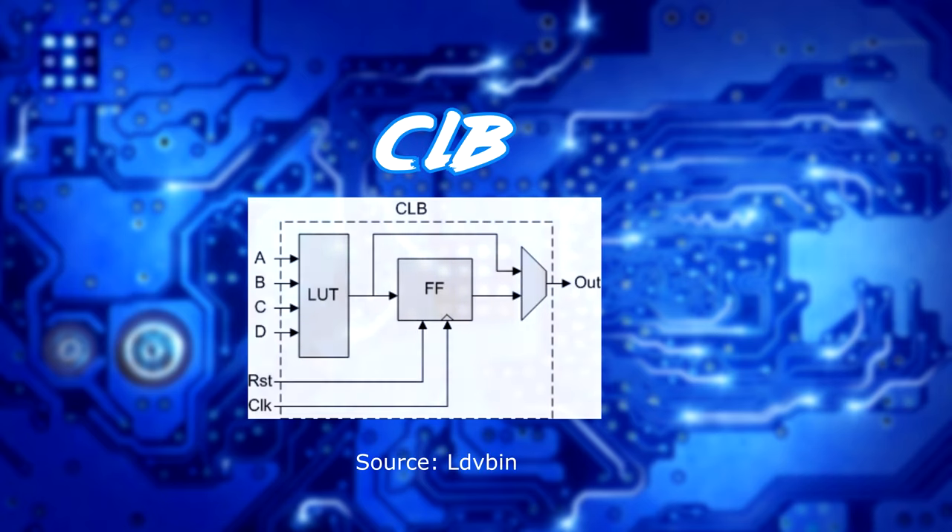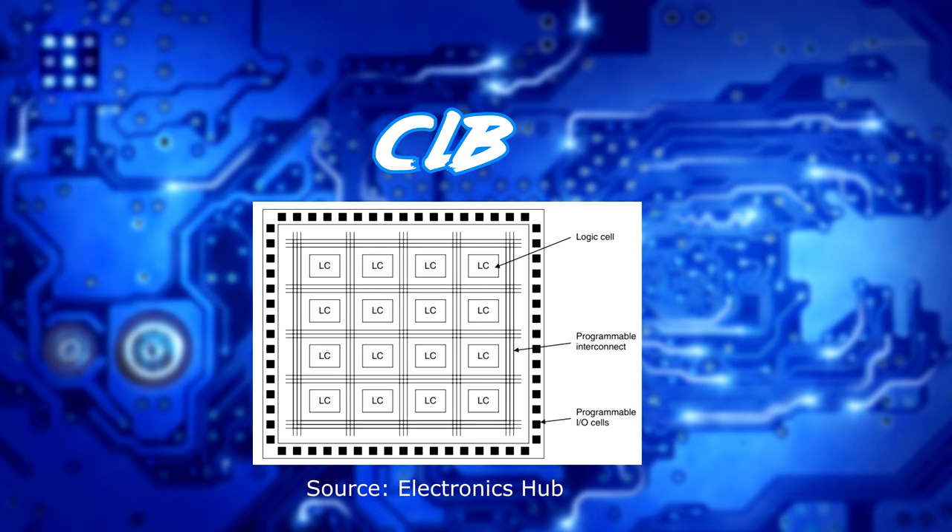FPGAs are made up of what are known as CLBs, or Configurable Logic Blocks. In one CLB there exists flip-flop circuitry, a lookup table, along with multiplexers. These are all connected through an interconnect, and through programming in HDL — such as Verilog or VHDL — a user can create circuitry that's reconfigurable through this interconnect matrix of configurable logic blocks. Once the user is finished, they're able to download the code to the board and the hardware is designed.